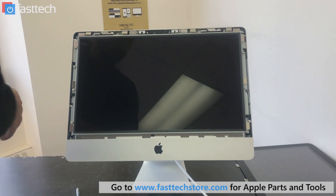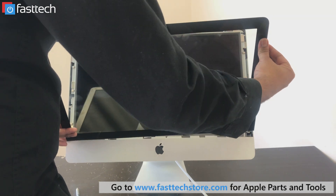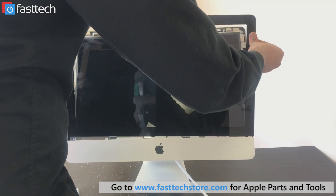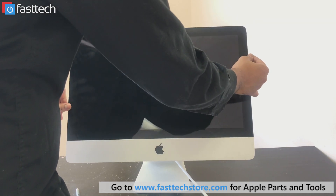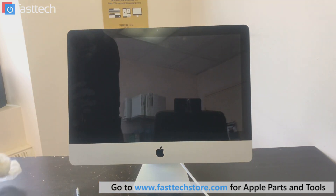I've installed all the screws back in. The bottom goes in first. These hooks should go in and then it's just going to stick because it's all magnets, and we're done. That's it.